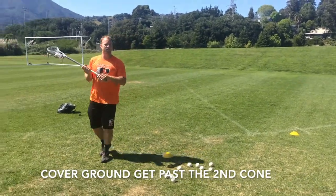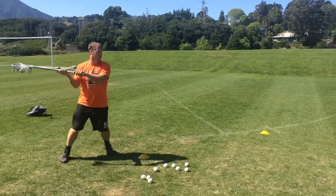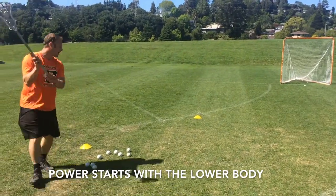That means my feet are gonna be explosive. I see some people shoot and what they end up doing is they just do a little shuffle — they don't get much power. There's no power generated from their feet and their legs.